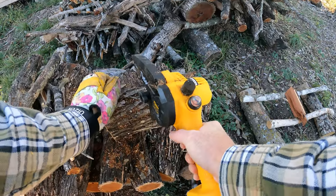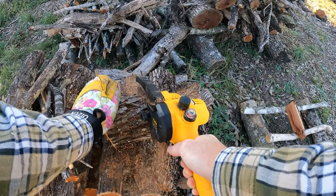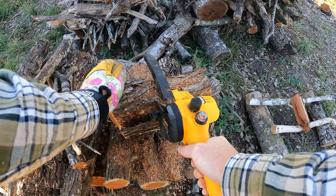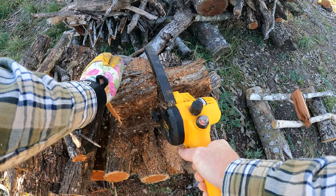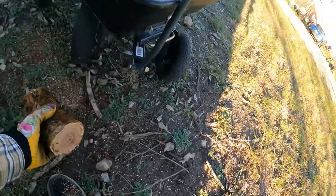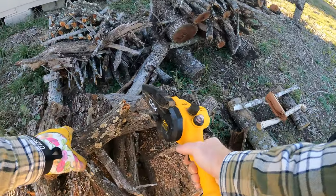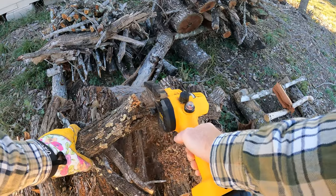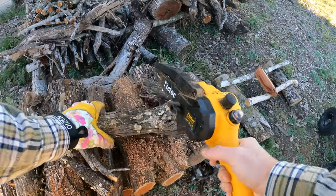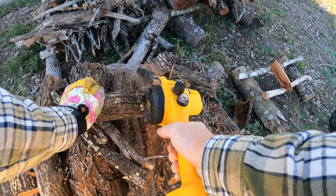This one I'm going to cut in half. All right, let me take it through.